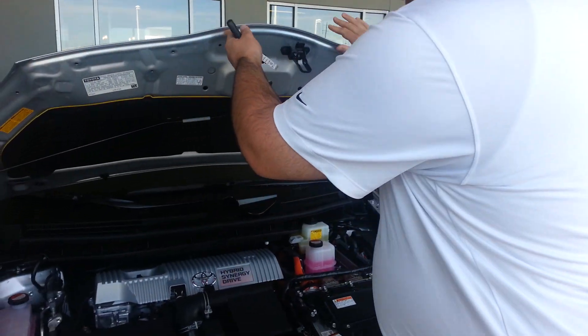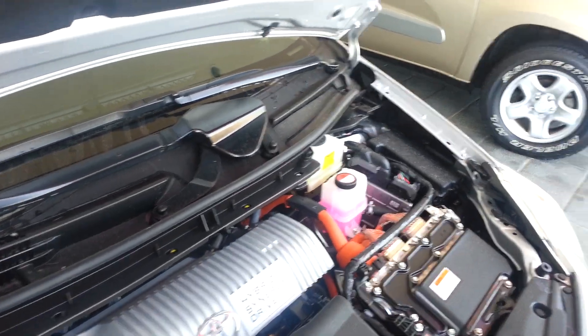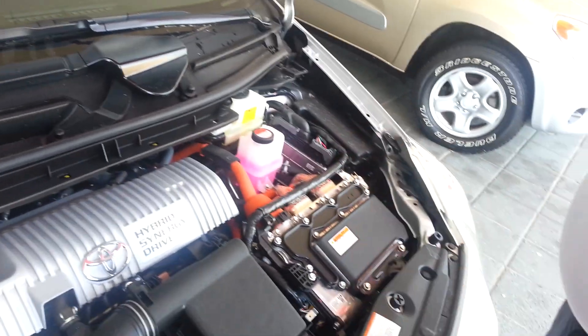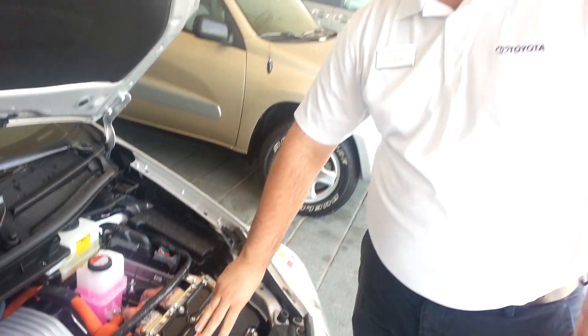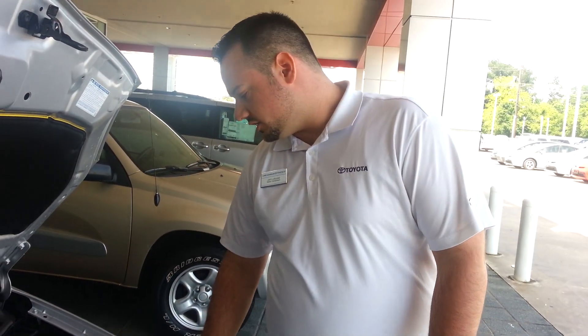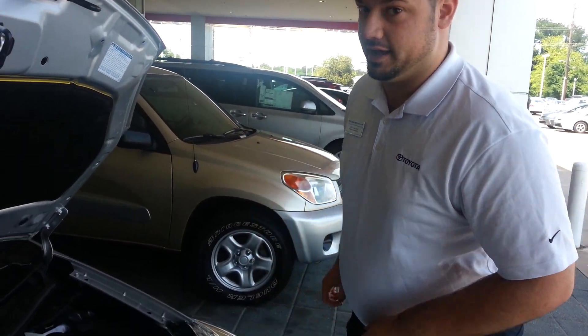When you pop the hood, it looks everything the same because this is just a 1.8 four-cylinder, same thing that's in the Corolla. However, where your battery would be is the inverter converter. So obviously your battery is not here. Where it is is actually in the back hatch and I'll show you how to get to that.